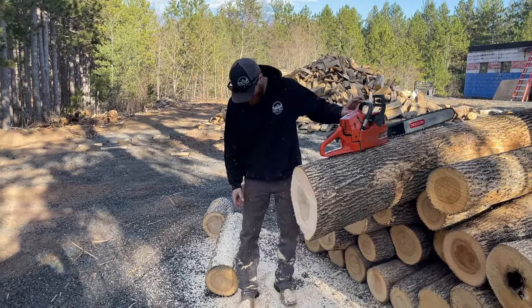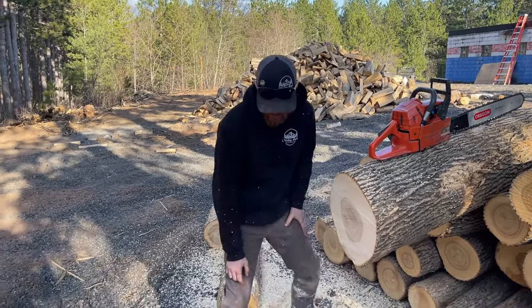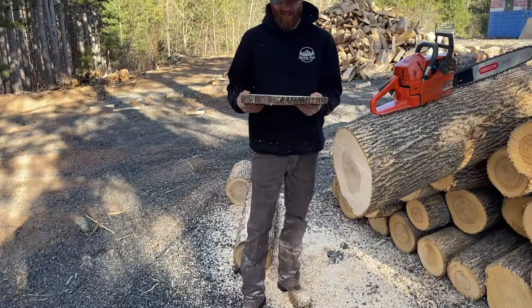Completely different saw. Look at these shavings. I know we've got a fresh chain on there, but yeah — smooth cut. I'm happy with it.